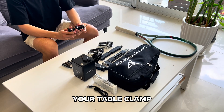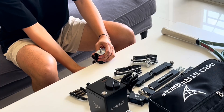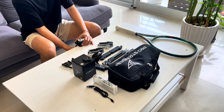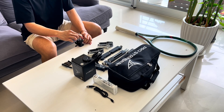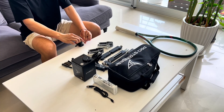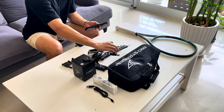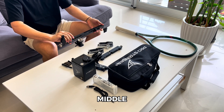Start with mounting your table clamp. Merge your main bars together and insert into the closest hole to the middle.